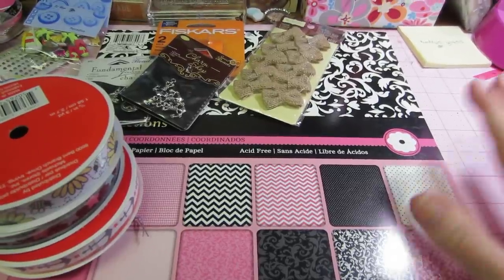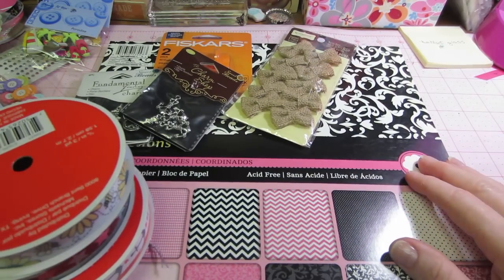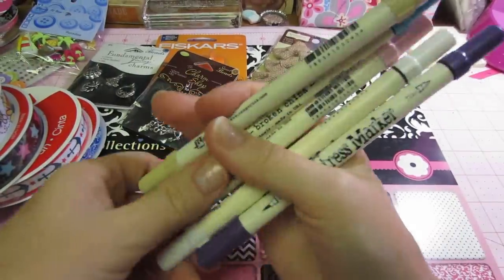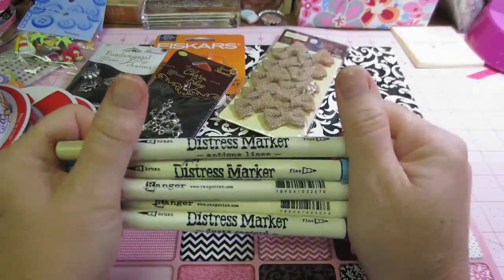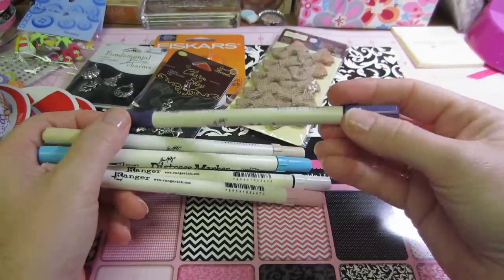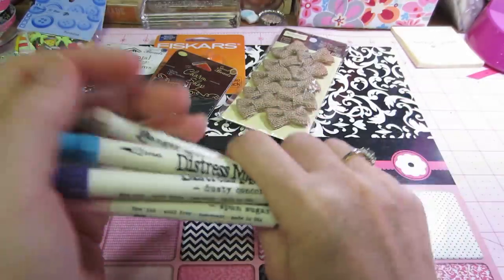I have a little haul video I wanted to share. I got a few things. I actually went to AC Moore to get some more distress markers — I just wanted to see if there were any colors I didn't have. I'm so happy with the Dusty Concord because now I have a good purple pen. So I got five of those.